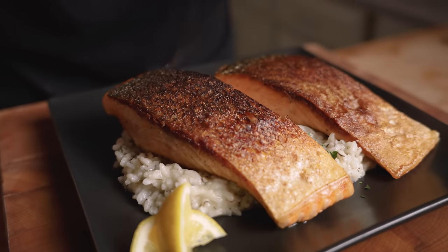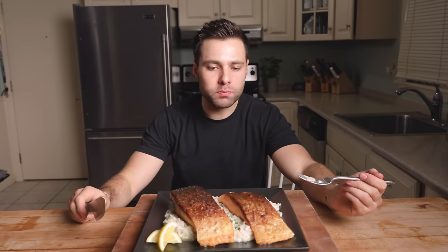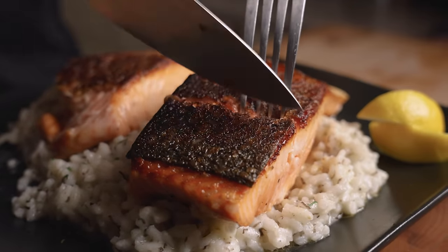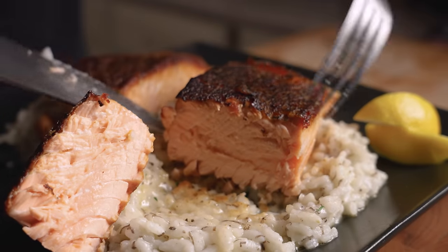Let's go for a bite. This to me is your standard salmon — flavor is excellent, great texture, still very juicy, tastes great. Now time for the dry aged one — still looks really nice and moist on the inside.